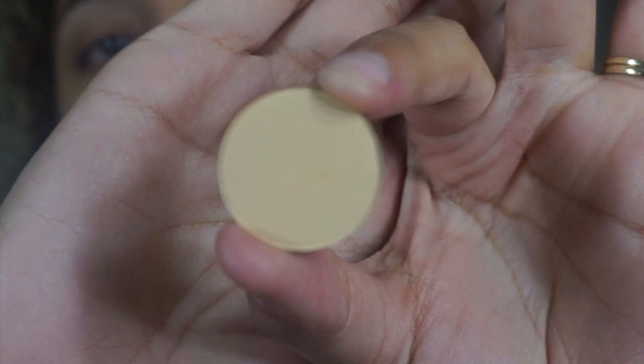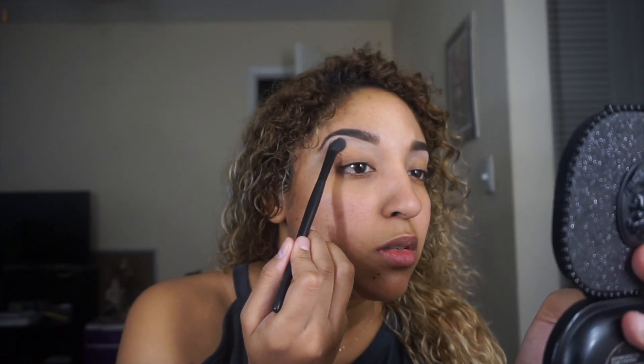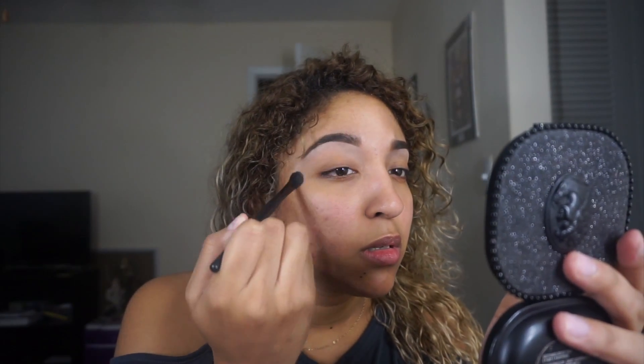I definitely love it and recommend that you pick it up. If you're interested in seeing this palette in action and learning how to recreate this look, then continue watching. We're going to start off with the shade from ColourPop called Locked and Loaded — I'm going to take that and put it on my brow bone, setting the primer I put on underneath my eyebrows. I also already filled in my brows.